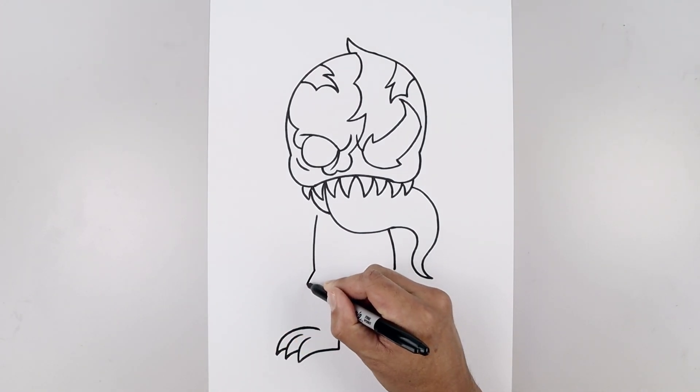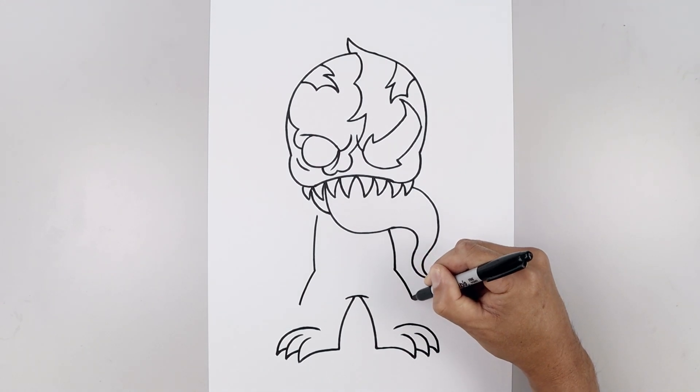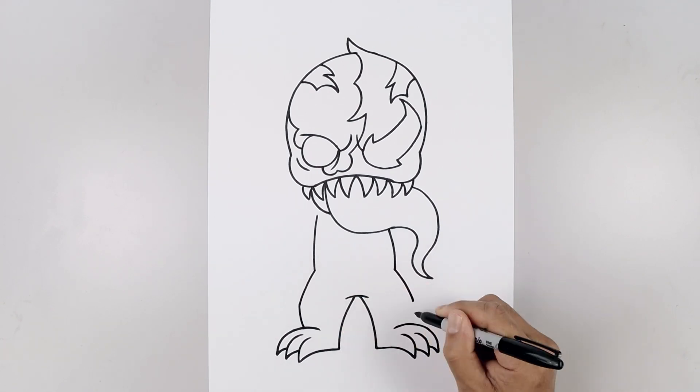Now we're going to close off the side of the leg. Let's start from the left hip — start by curving out and then down towards the knee on both sides, and we'll curve the leg coming down and in on top of the feet.